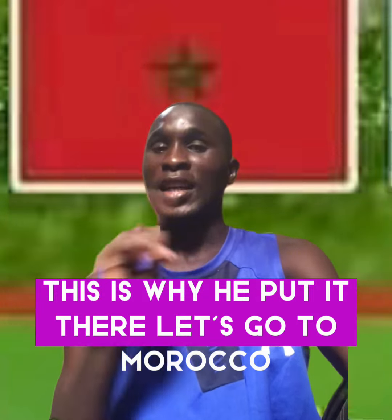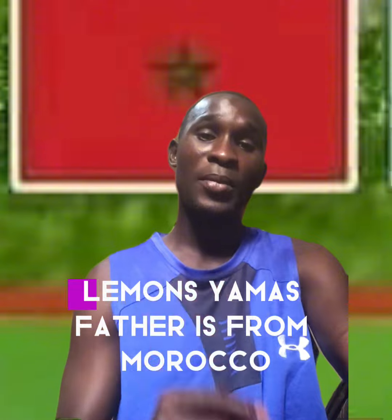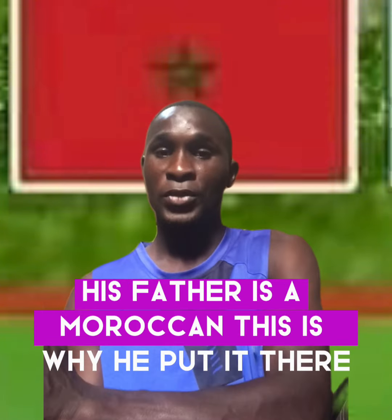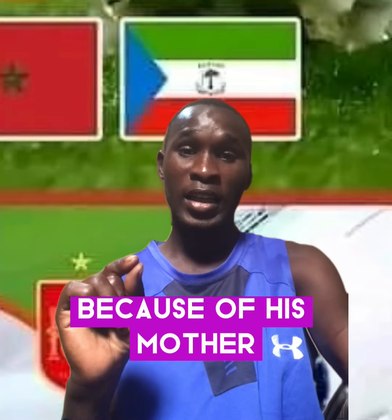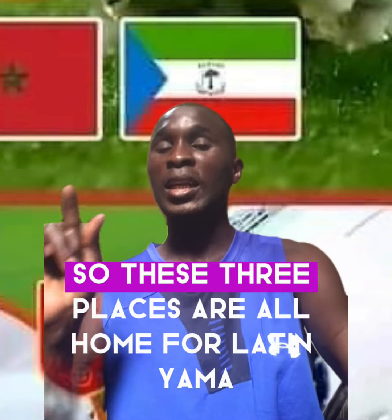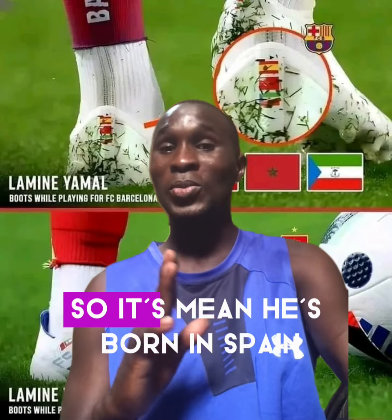Now, why does he put the Moroccan flag? Lamin Yamal's father is from Morocco — his father is Moroccan. This is why he put it there. And the Equatorial Guinea flag is there because of his mother — his mother is from Equatorial Guinea.